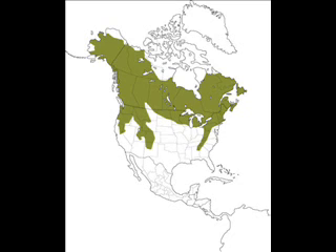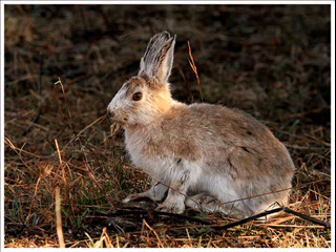Humans have negatively impacted the snowshoe hare by hunting them for meat and furs. Also, humans have built up the land that the hares lived on, forcing them into more populated areas. In these areas of high population, trees have been badly damaged by the snowshoe hares.